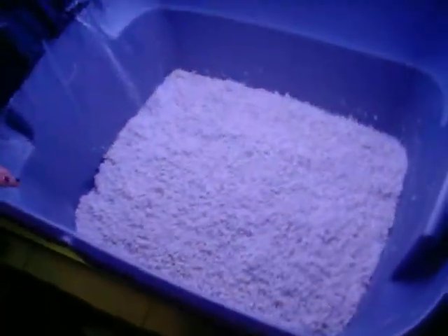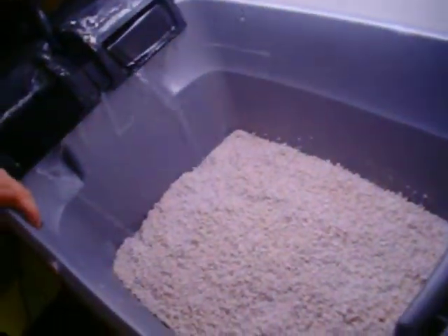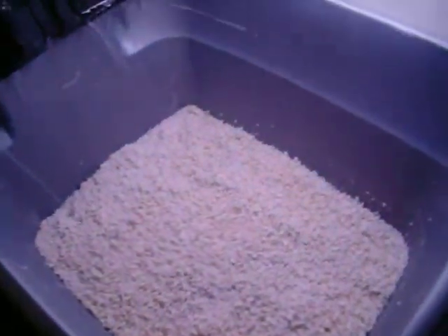The nitrate in the fish water feeds the plants that will be growing in here. The plant roots in the growing medium filter the water, which then drips back into the fish tank down here.